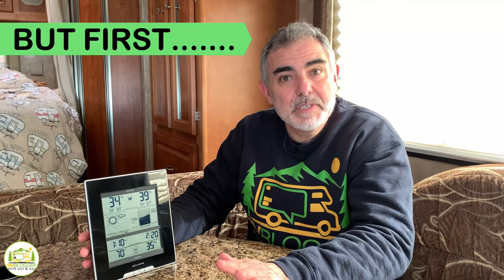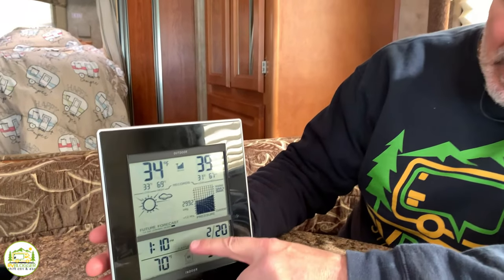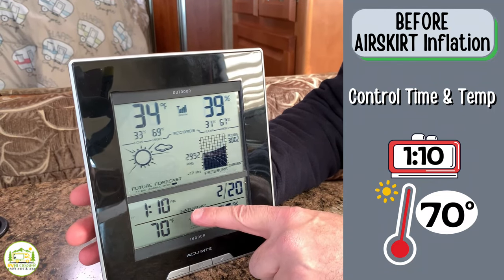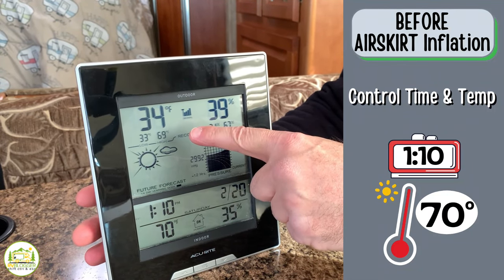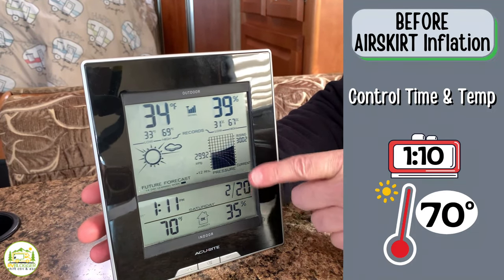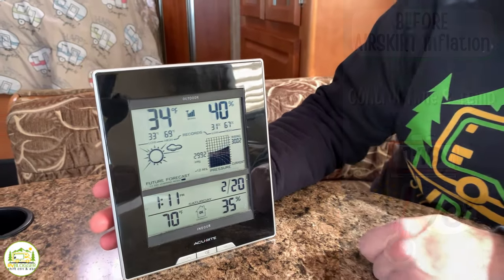We're conducting a test to see how quickly our RV cools down without Air Skirts and then with them installed. Right now we have no skirting on our RV. The interior temperature at 1:10 p.m. is 70 degrees inside, and outside it's a cool 34 degrees. We've turned off the heat now, and we'll see how quickly the temperature inside drops over time with no skirting installed.